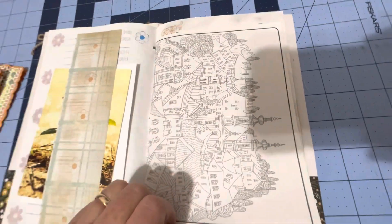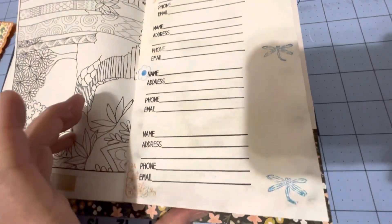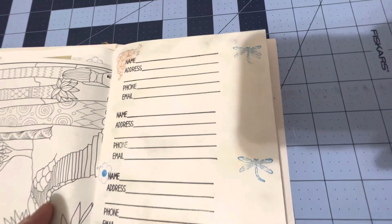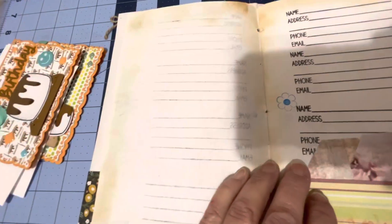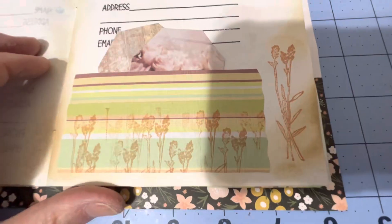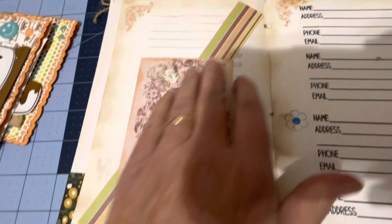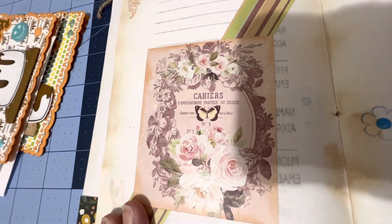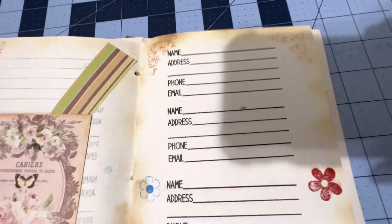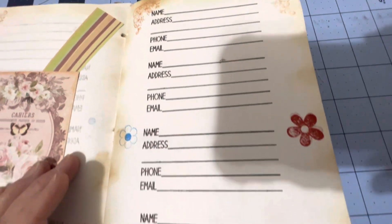I put a coloring page in there just so she could have something to do. Here's the other side of it. Here's some more places she could put names and addresses, stamped some dragonflies and a little corner thing. The next page is kind of empty so she could do whatever she wants, write notes. Then here's another page, and inside there are two tags inside a little pocket. Did a little bit more stamping and some more stamping so she could do the name, address, phone, and email of her friends.